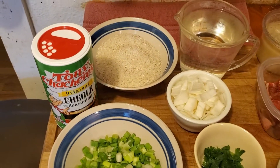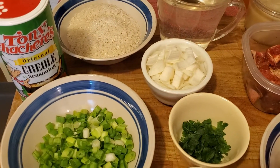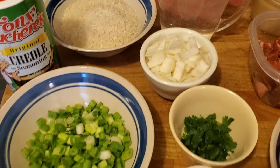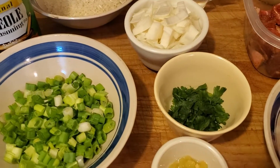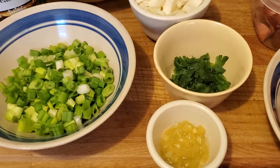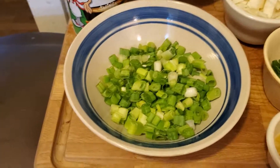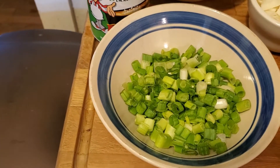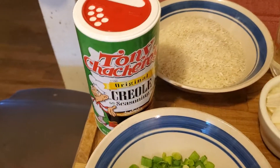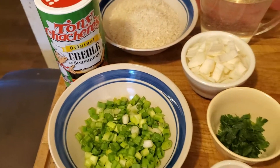I've got a cup of rice, water, about a half of an onion chopped up kind of coarse. I've got some fresh parsley, about a teaspoon of minced garlic, about a cup of green onions, and I season the meat and let it sit with the Tony Chachere's seasoning. Let's get started.